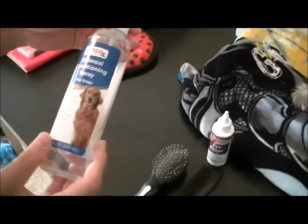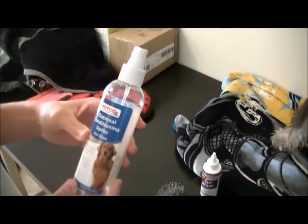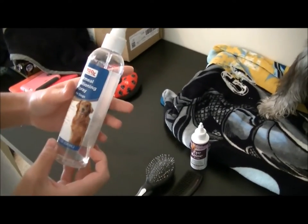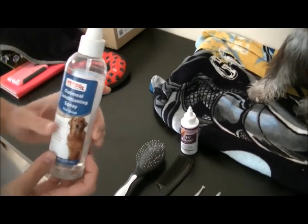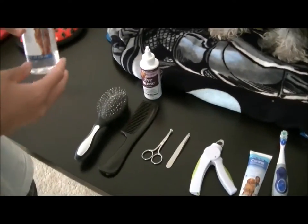This is something that we actually use on dogs in between bathing. It's an oatmeal conditioning spray, so they don't really smell all musky after they come back from the dog park.